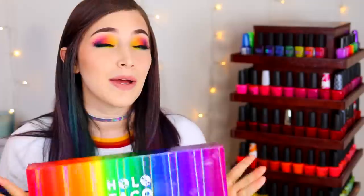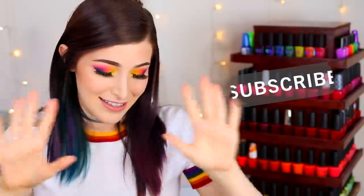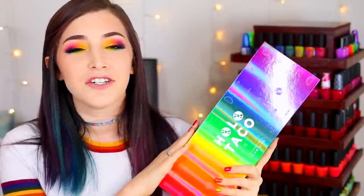I am especially excited about this collection. When I swatched these I was shook. If you guys haven't heard of Holo Taco before, it is an independent nail polish brand that was actually created by YouTuber Christine of Simply Nailogical. The polishes are cruelty free, vegan, and made and shipped in the US. The brand started just about a year ago and this is the first time they have done a linear holographic polish, and the formula is fantastic.